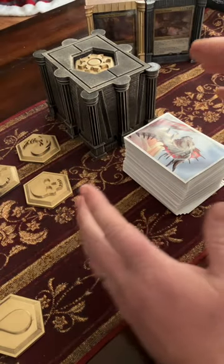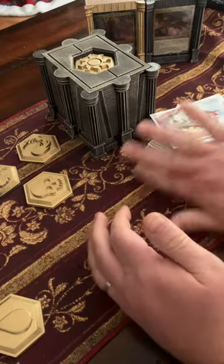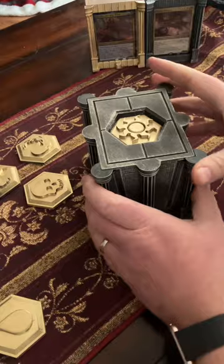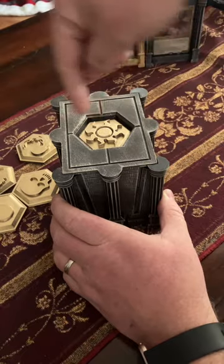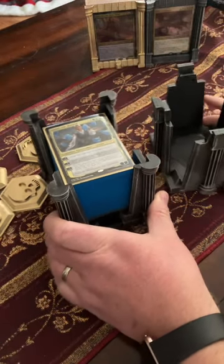Are you a Magic the Gathering Commander player who struggles with keeping your deck upright depending on the sleeves? Me too. I've designed this box that's a storage box and a play box with customizable options, so you can swap the medallions in and out on the top depending on what's inside and your personality.